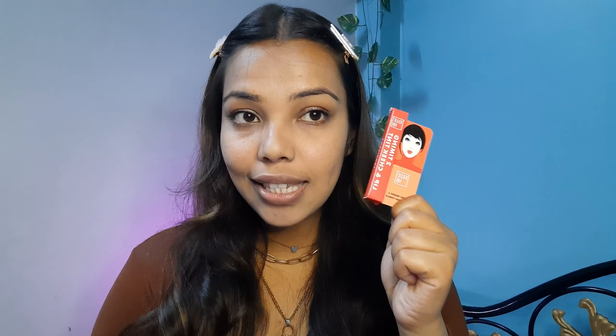This new launch from Elitin is the talk of the town. When I open Instagram, everyone is reviewing it. When I was going to buy it on Nykaa, it was out of stock. I literally had to wait for a month — I had Nykaa notify me via email. I really wanted to try this out and see if it is genuinely good or just hype.